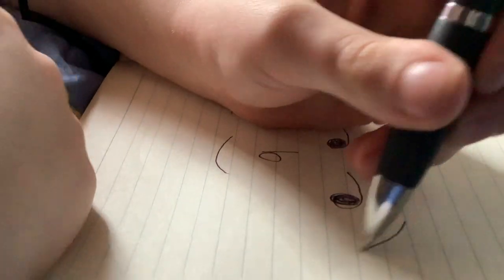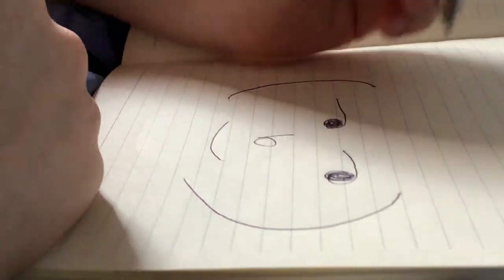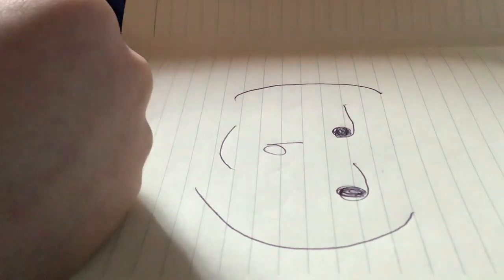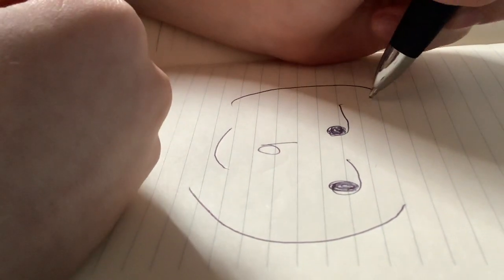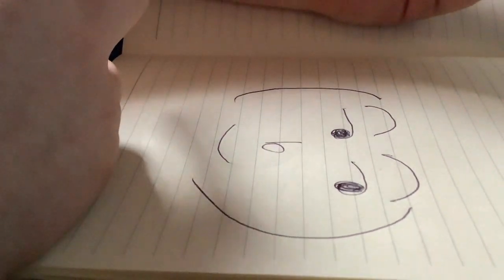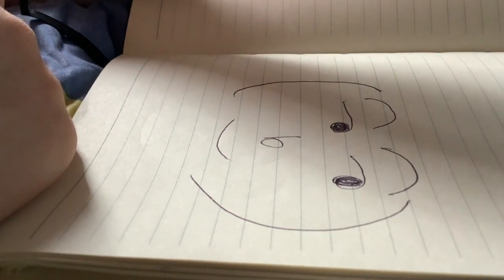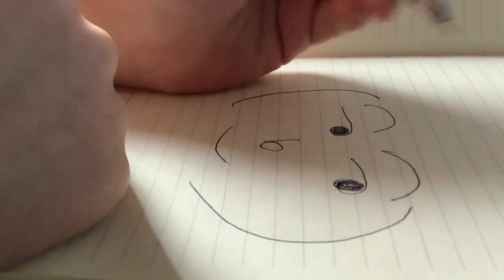Step six, draw the other part of his body, or face. Step seven and eight, draw eyebrows. And you don't need to draw apples if you want, but it's your choice, not mine.